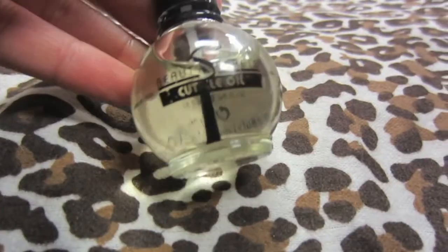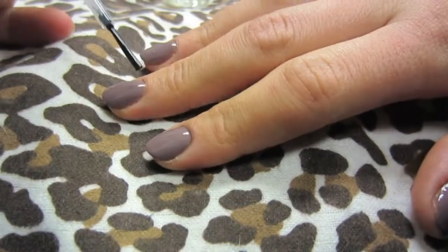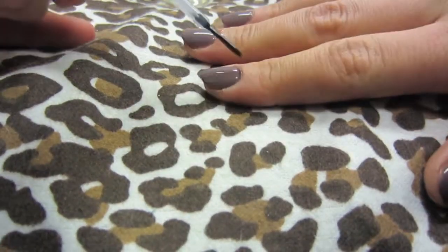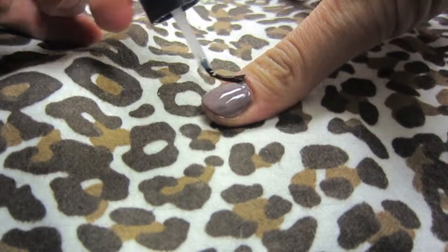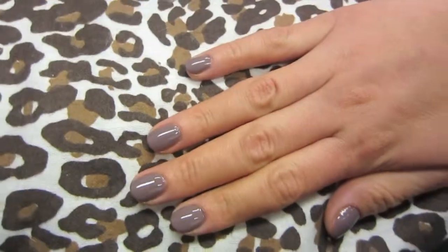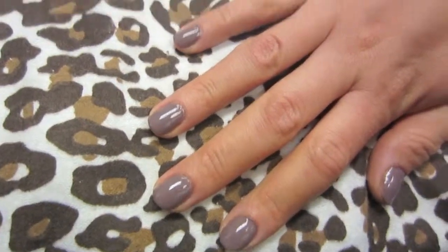After I'm done with that, I like to apply some cuticle oil all around my cuticles and let it dry to moisturize them. You can see the finished result right now — it looks really natural and will last me up to five days.